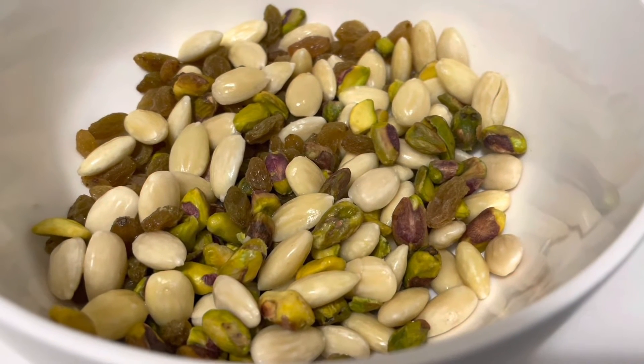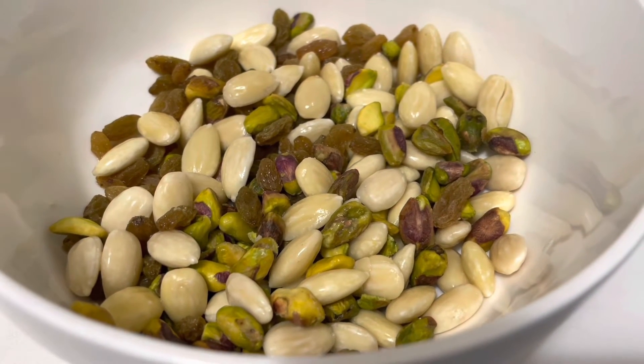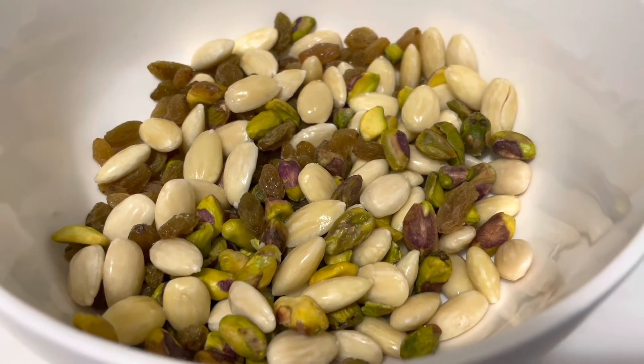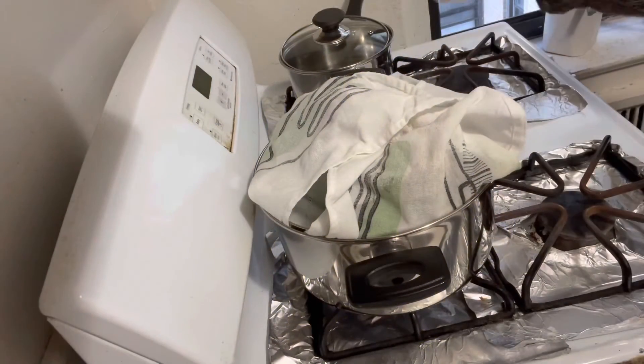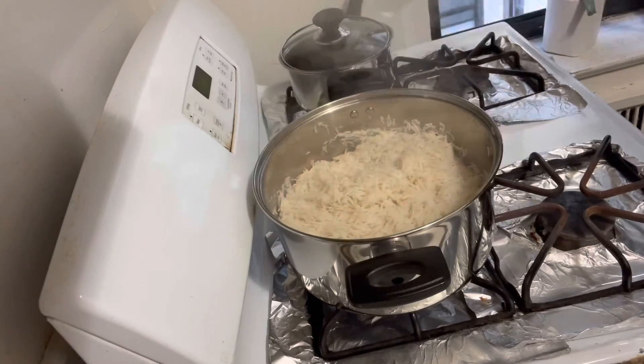Bismillah. I have one cup almonds, half cup pistachio, and half cup raisins. Wash them and dry them with a paper towel. After 15 minutes, the rice are ready, alhamdulillah.